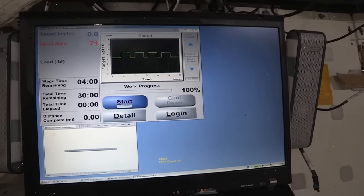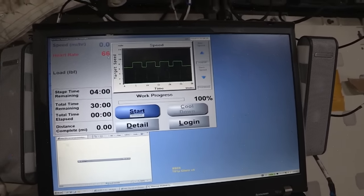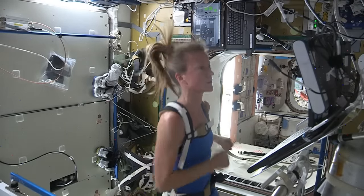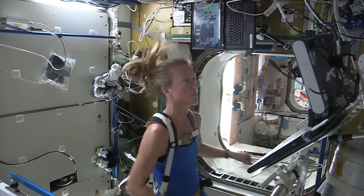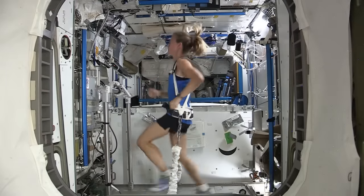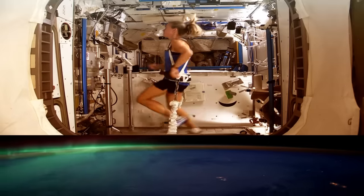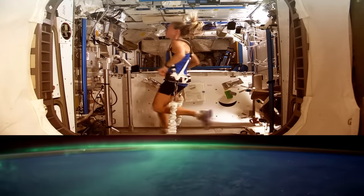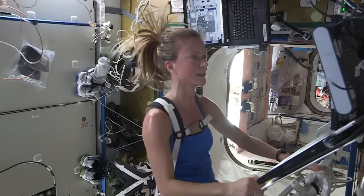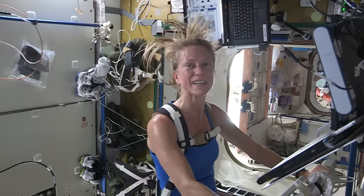Click OK, and then I'm ready to run. You can see we also have heart rate on display — we wear heart rate monitors. Once I push start, the treadmill will start moving and I'll just follow the protocol. That was a great run. Not quite the same as being out in the fresh air with the wind in your face, but a nice alternative.